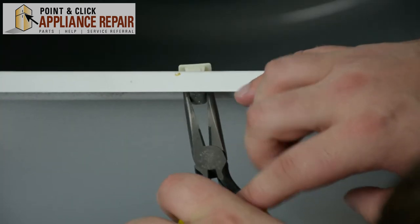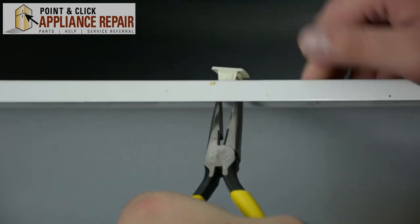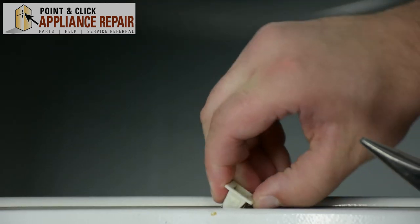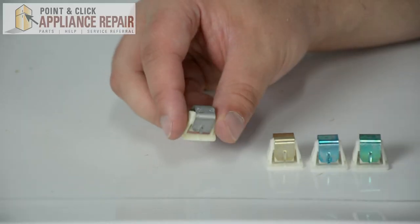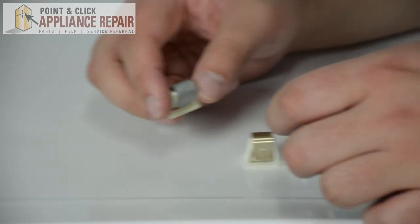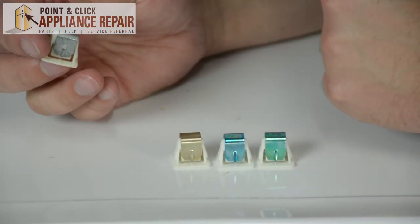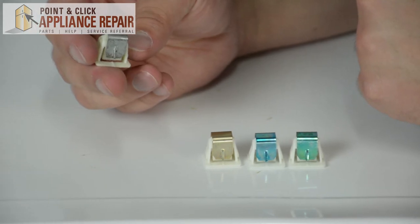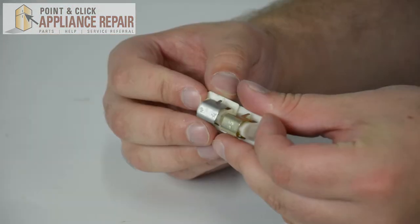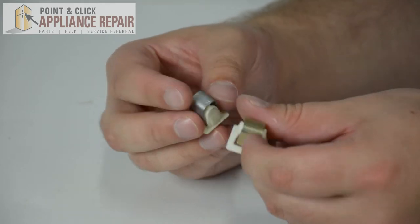Then take your pliers, squeeze the metal clip again, and push the strike all the way through. So here we have our old door strike. Now the kit comes with three different strikes, so you're going to have to look for the number that's located on the metal clip of the strike, and you're going to have to compare it to the numbers on the other three strikes. We've compared numbers and found that this strike is going to be our new door strike.